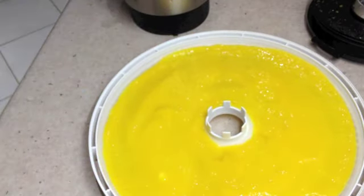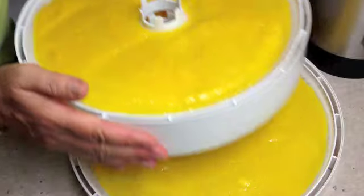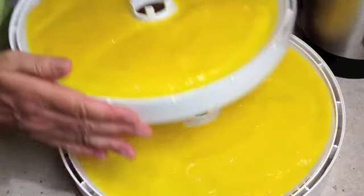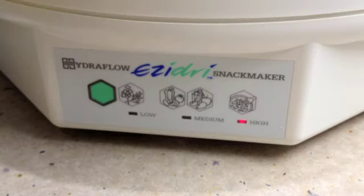Pop the next tray on top and do the same again. This particular machine has three trays. Once all three trays are ready, we load them into the dehydrating machine with our mango pulp and sliced mango cheeks. We're going to set it to the higher setting and run it all night.